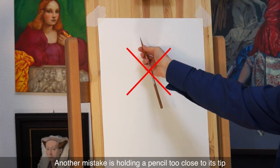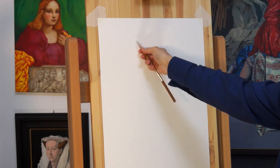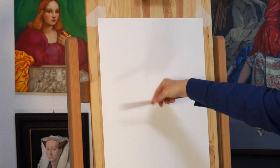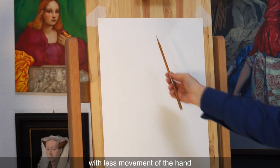Another mistake is holding a pencil too close to its tip. Hold it closer to its end, or even better, use a pencil extender to get more out of your pencil. This way, you can do longer lines with less movement of the hand.